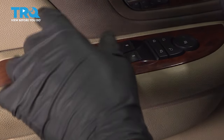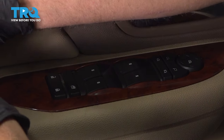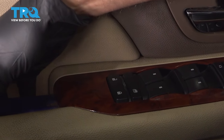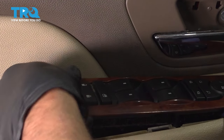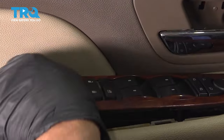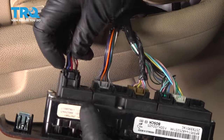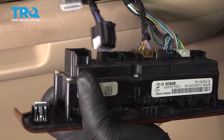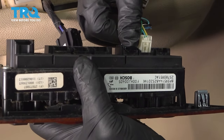We're going to take the switch off. You can leave it on and take the door panel off and just disconnect it from underneath, but it's a little bit easier to get to the connectors if you take it off now. Just use a trim tool, get underneath there and pop it up. Stand in the front, slide it out, and disconnect the connectors — push down on the tab and slide them all out.